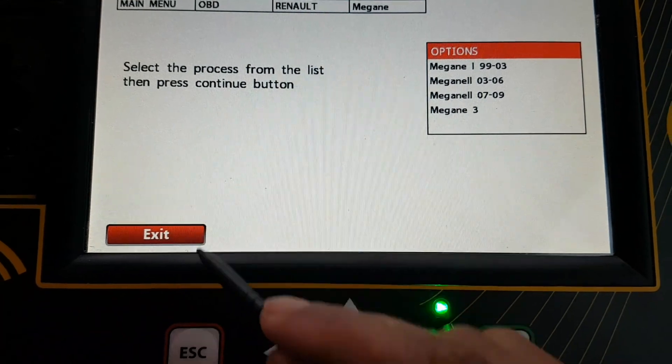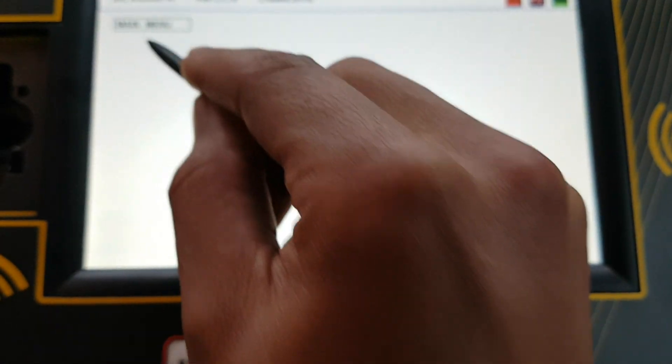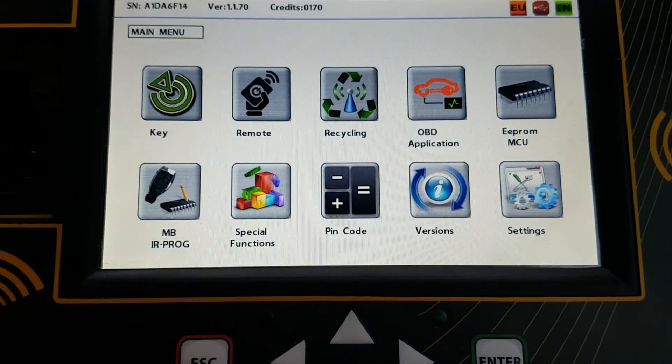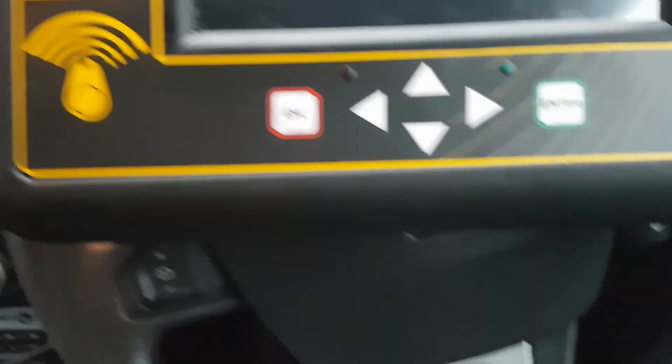Press continue and that's that done. We'll exit and go back to the main menu. Power the tool off and test the key.